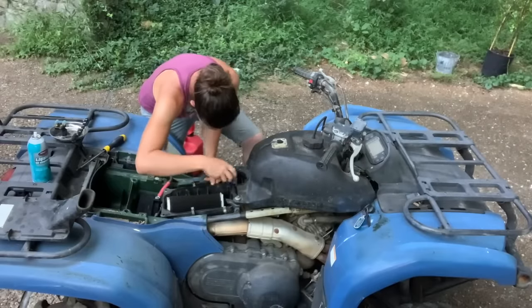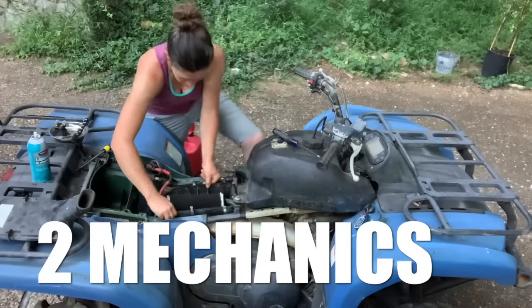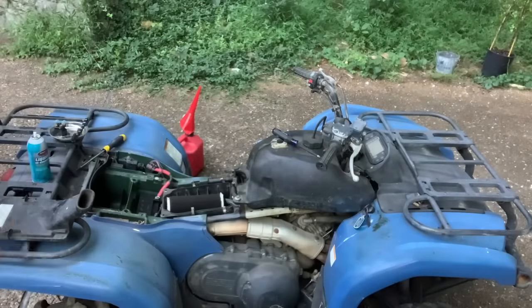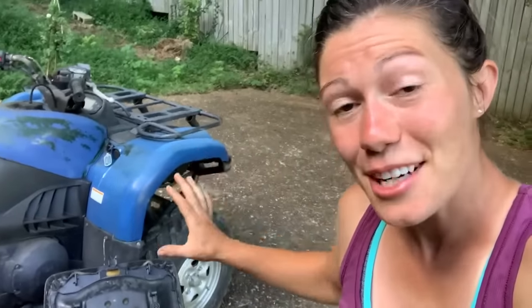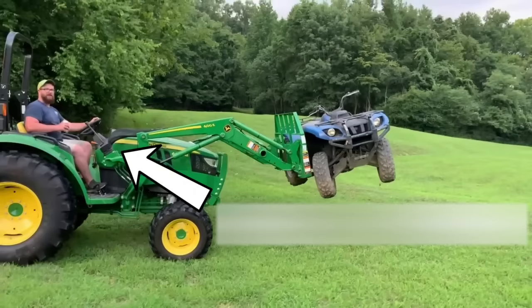This ATV has been sitting broken in my neighbor's barn for the last six years. Two mechanics have completely given up on it. I know nothing about these things, but I've always wanted an ATV, so let's see if I'm stubborn enough to fix it. The other day I was wandering around in my neighbor's barn, I saw this thing sitting there, and I offered him a pack of Coors Light in trade for it — and much to my happiness, he accepted.